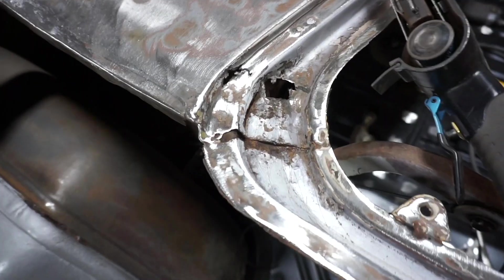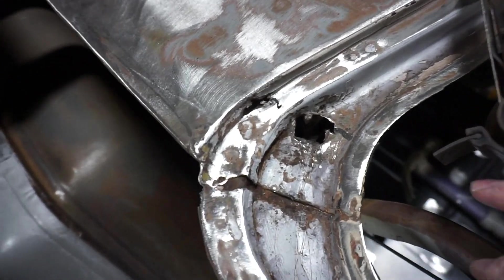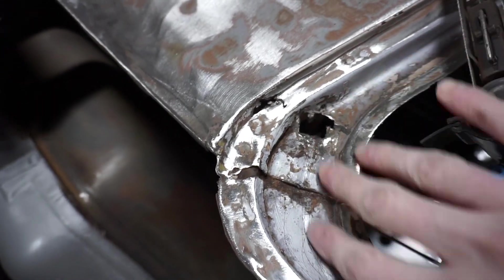I'm excited — it's looking good. So I'm going to work on patching in this nasty area here in the trunk gutter area tonight. I'm going to go ahead first and just clean up all the metal.